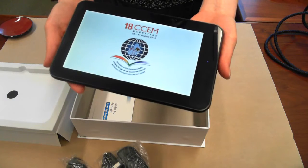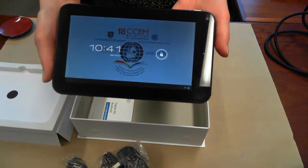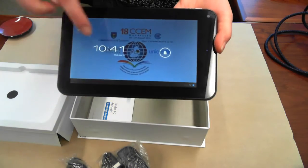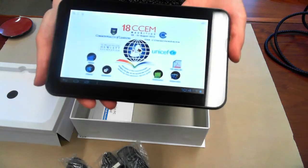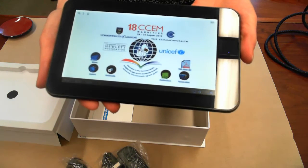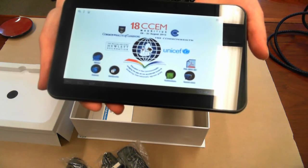And here you can see part of our custom booting sequence is, again, the CCEM logo. From here, we can unlock the screen and arrive at our home screen. Again, you can see the CCEM 18 logo as well as our partner logos.